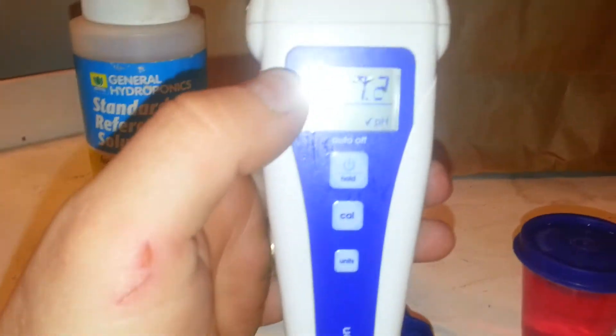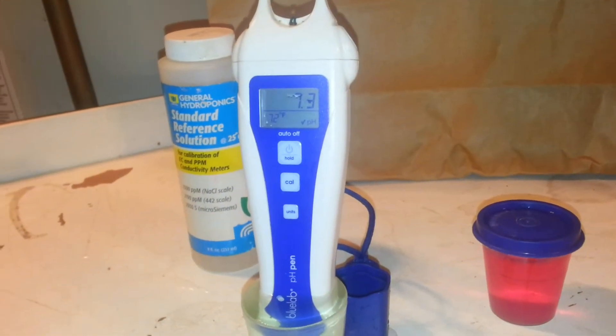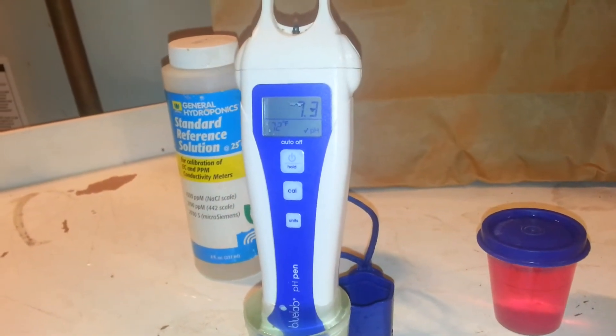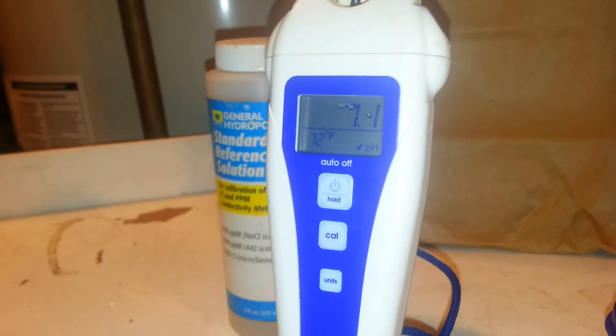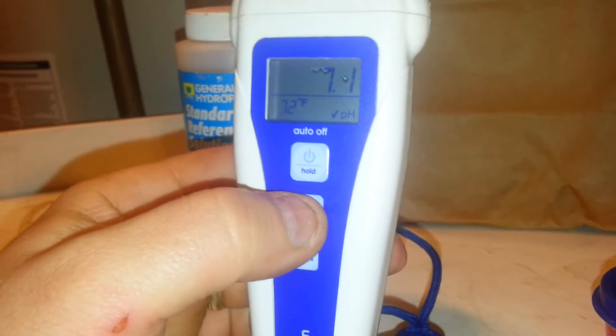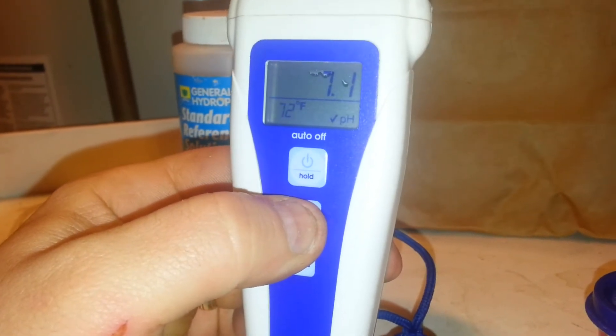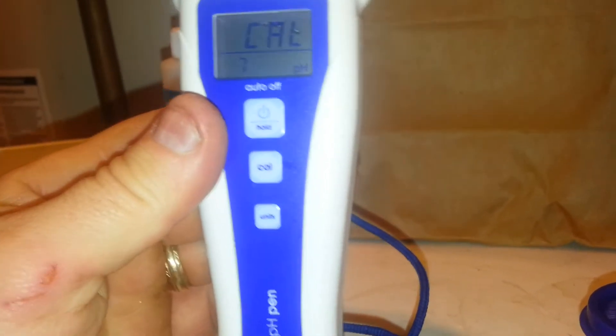Turn it on and put it in. I like to give it about a minute, and then I'll do my calibration by hitting the Cal button, and it should read accurate to 7. So you can see we ended up at 7.1, so we hold our calibration, we'll get our 7, and we're good.